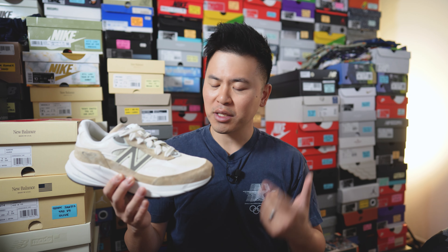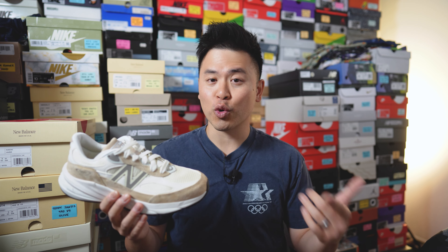So with all that out of the way, let me toss these on feet, lace them up, and show you guys how these look.